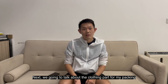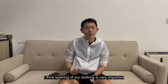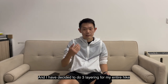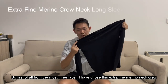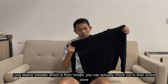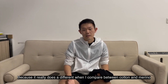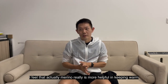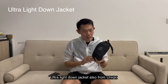Now let's talk about the clothing for hiking in cold and windy mountain conditions, where layering is very important. I did research and thanks to experienced hikers for sharing their advice. I've decided on a three-layer system. For the innermost layer I chose an extra-fine Merino crew-neck long-sleeve from Uniqlo. The reason I chose Merino is because it makes a real difference compared to cotton — from my own recent hike experience, Merino really helps with keeping warm and also reduces odour from the inner layer.